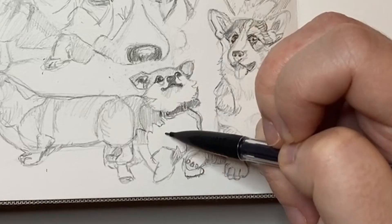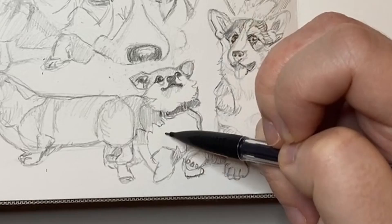I'll be doing a few more of these sketch with me sessions, so be on the lookout for the next one. I look forward to seeing you there — but this is the final outcome. Don't forget to like, comment, and subscribe, and I'll see you guys next time. Bye!